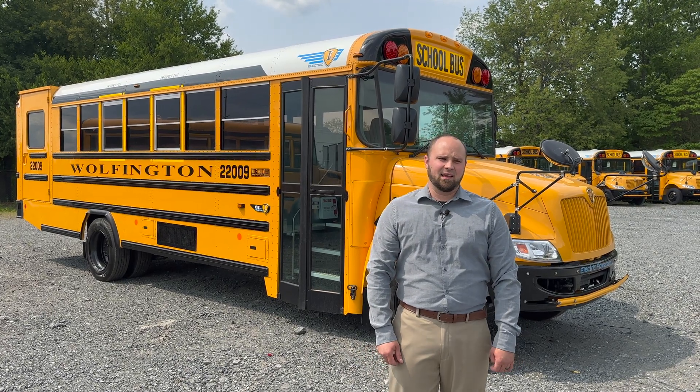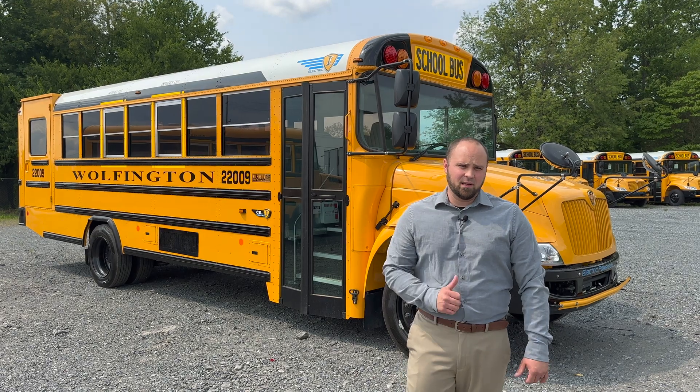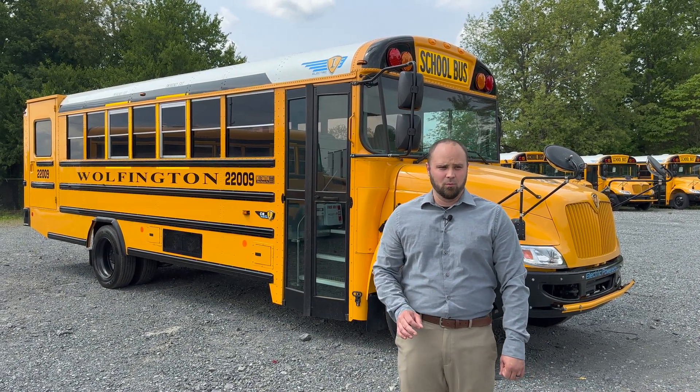Hi everyone, thanks for joining us today on Wolfington Body Company's YouTube channel. I'm your local sales rep, Ethan Jandro, and today we're going to be talking about the future of school buses.